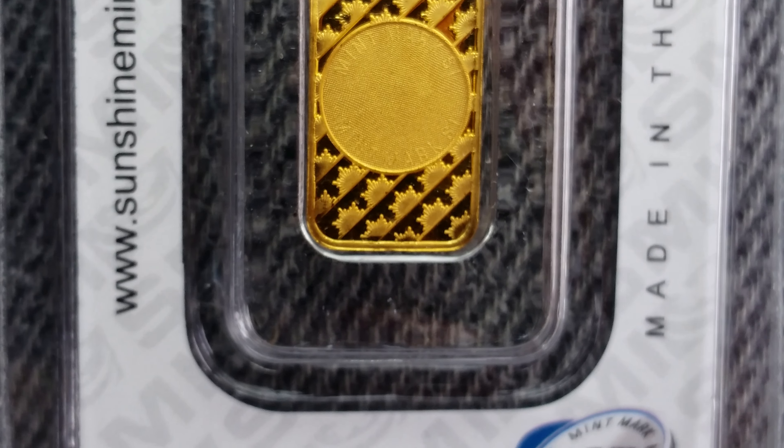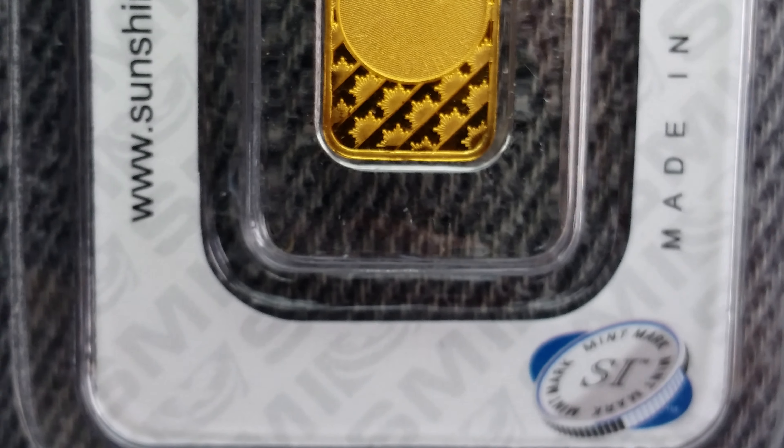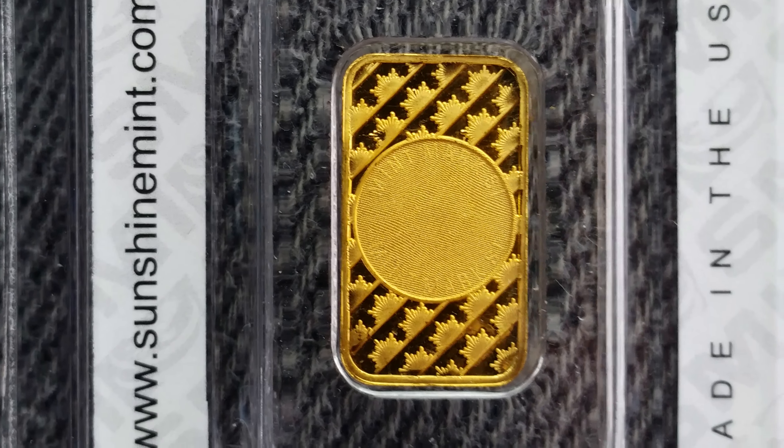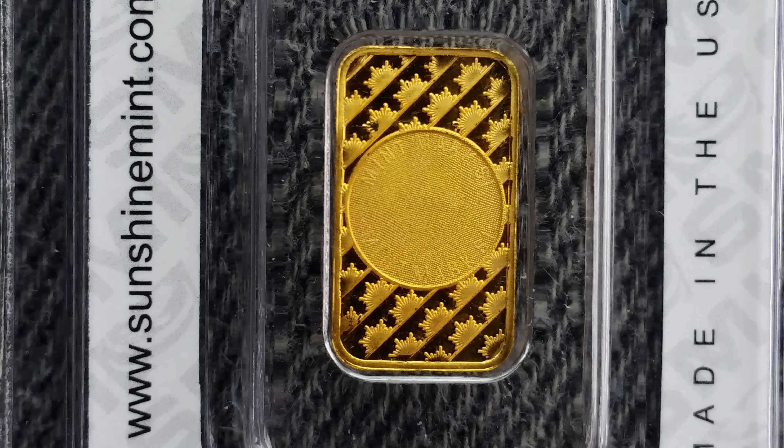Thank you so much for watching. Please like, comment, and subscribe. And check out the link below this video in the description section to see a cool looking coin from the Philippines. And have a great day. Take care. Bye.